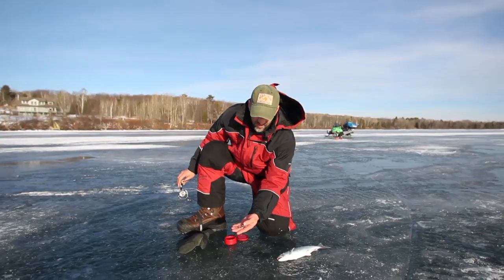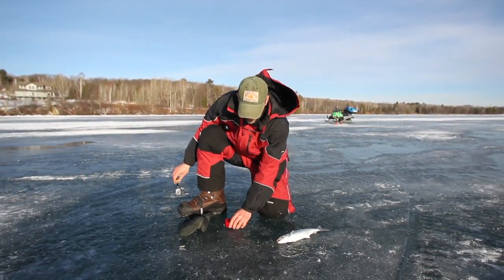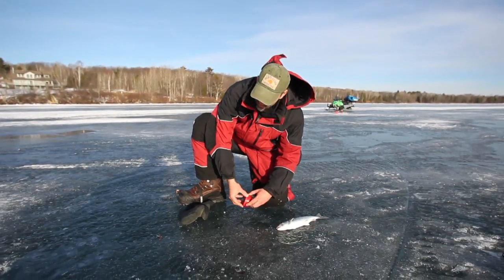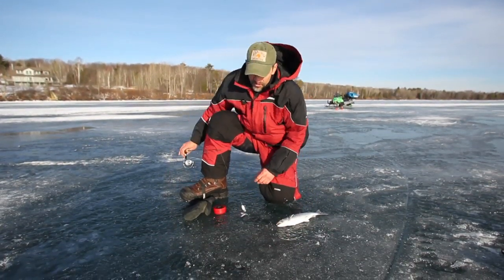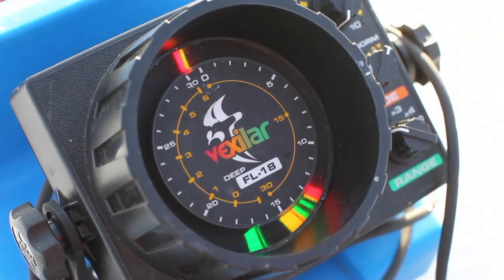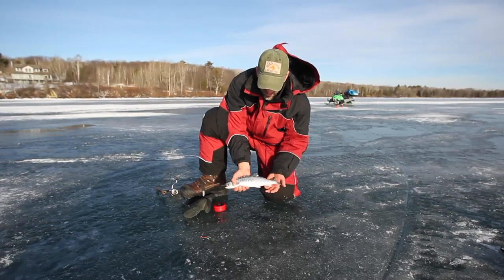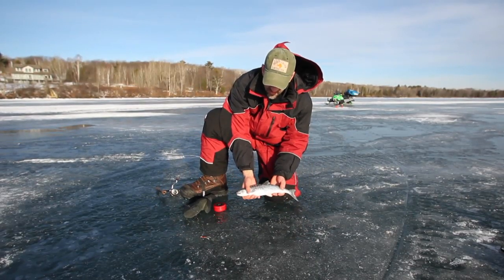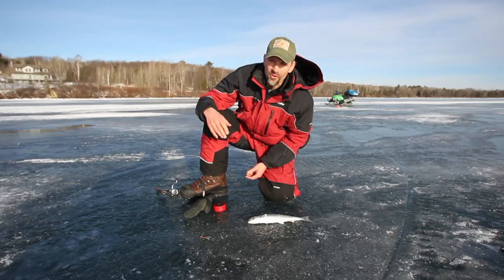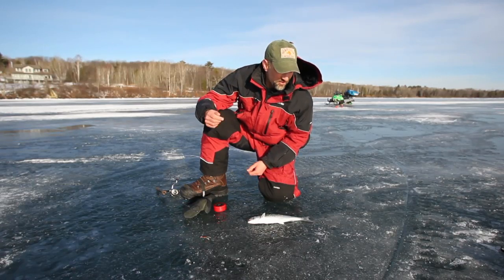What we're using here is a jigging spoon and we're putting a couple pieces of minnow on it, keeping our minnows in a little bait container or minnow bucket. We're jigging and using the electronics to see if a fish comes in, then slightly raise it. This coho was really aggressive — it just came in and smacked it. So if we don't get action in one hole, we'll move. We've drilled a bunch of holes and we're on a flat, so we'll keep covering ground until we find more active fish.